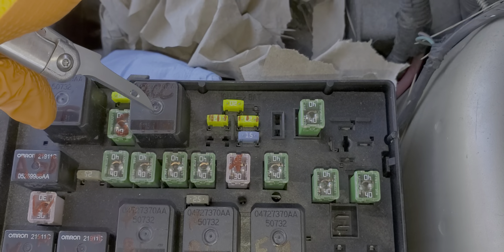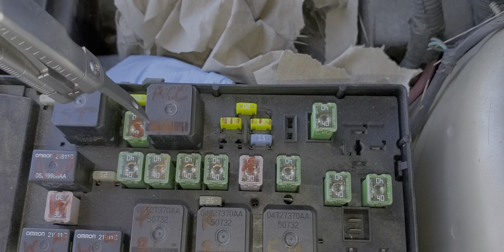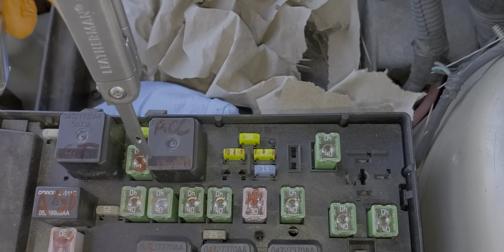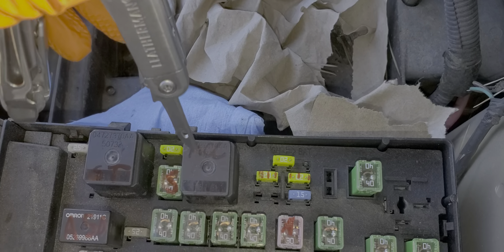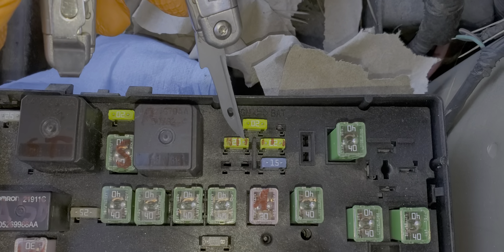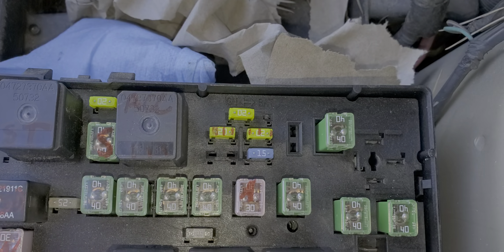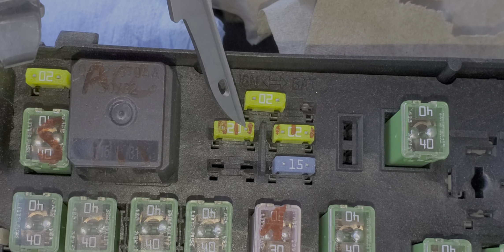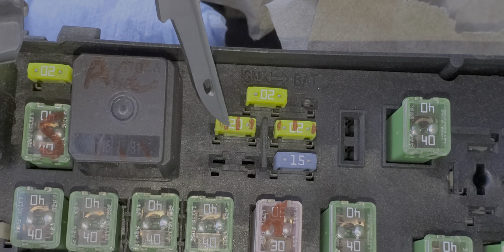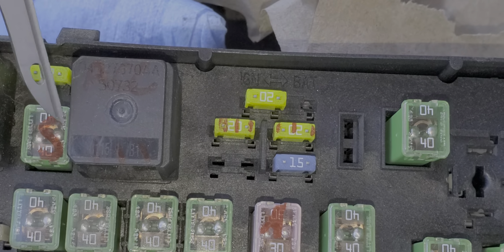This accessory relay has to be active in order for the amplifier and the head unit to be engaged. You know if this relay is working if you can see power present at this fuse. You can take a voltmeter or a test light to the exposed metal on this fuse, and if you see power there then you know that the relay is working.